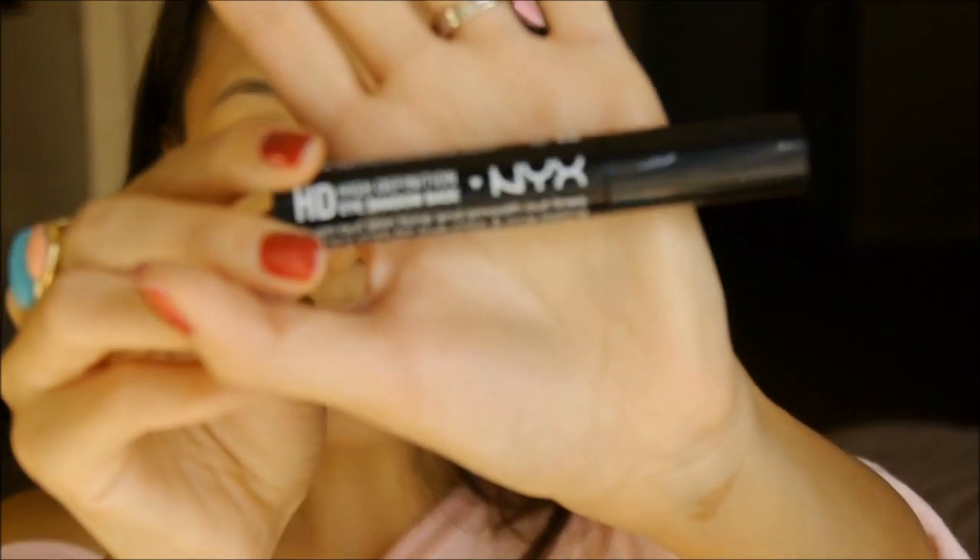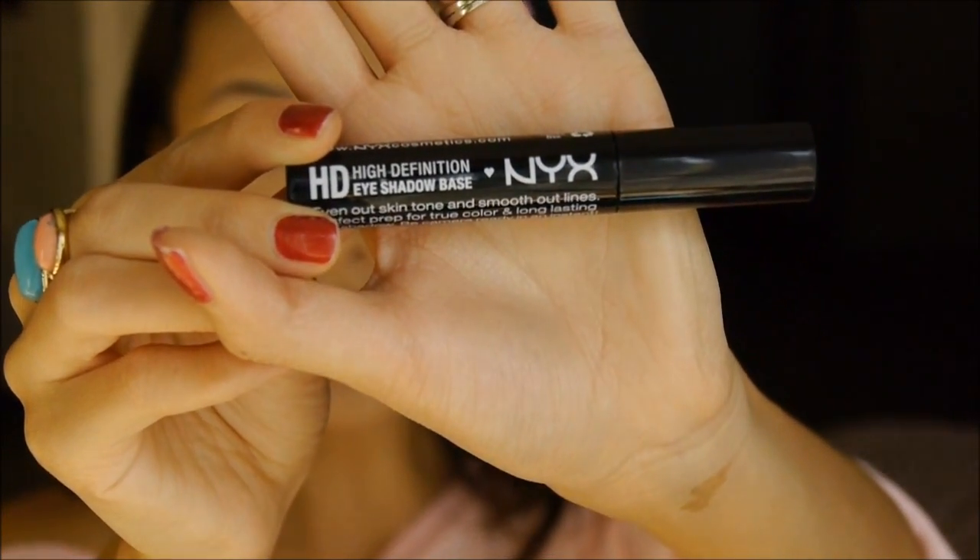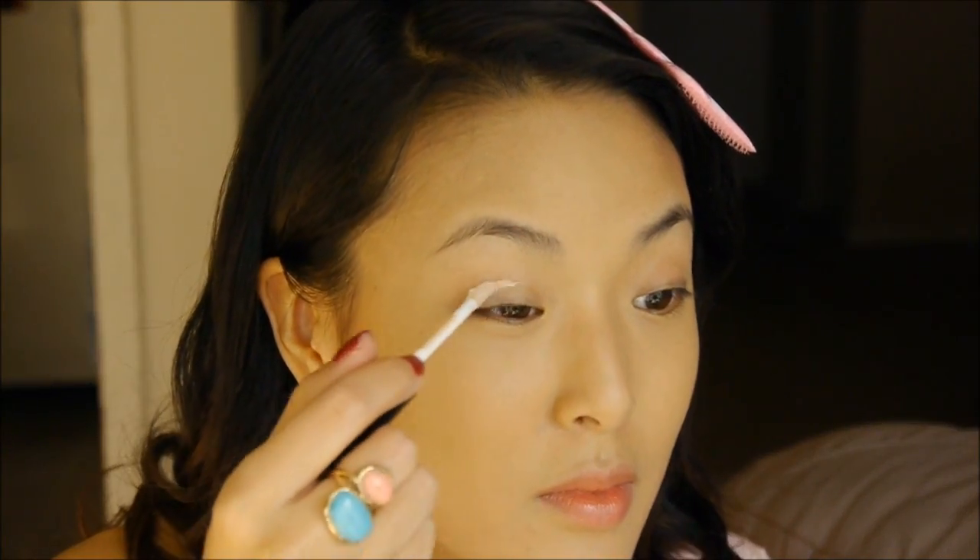Next I'm going to prime my eyelids with NYX HD Eyeshadow Base. This is going to help your makeup last a lot longer and for the colors to be more vibrant.